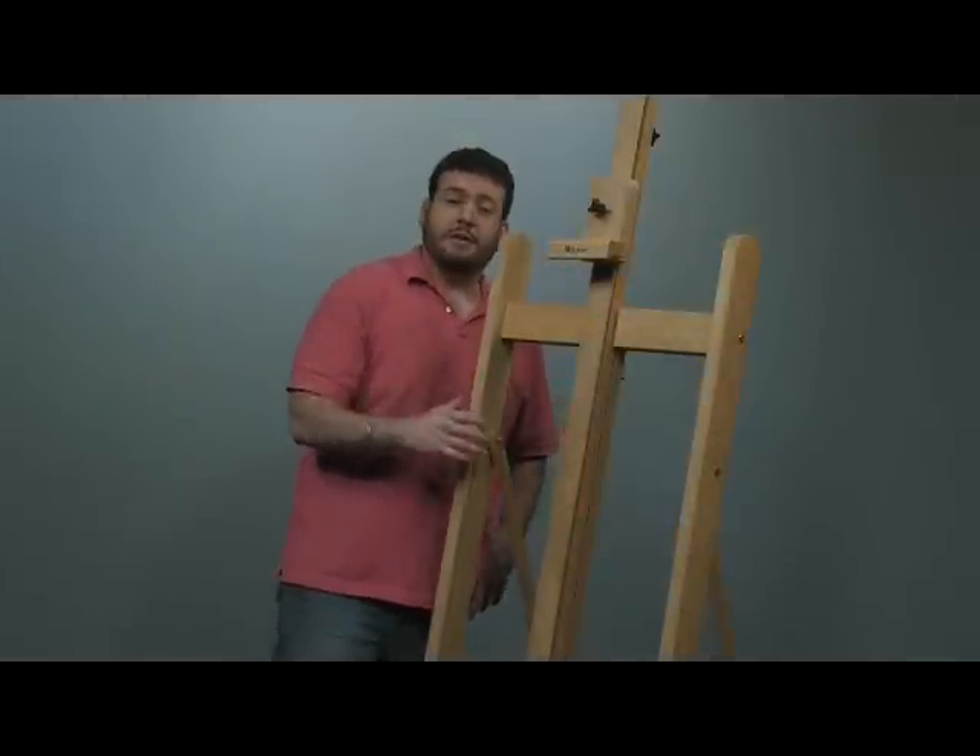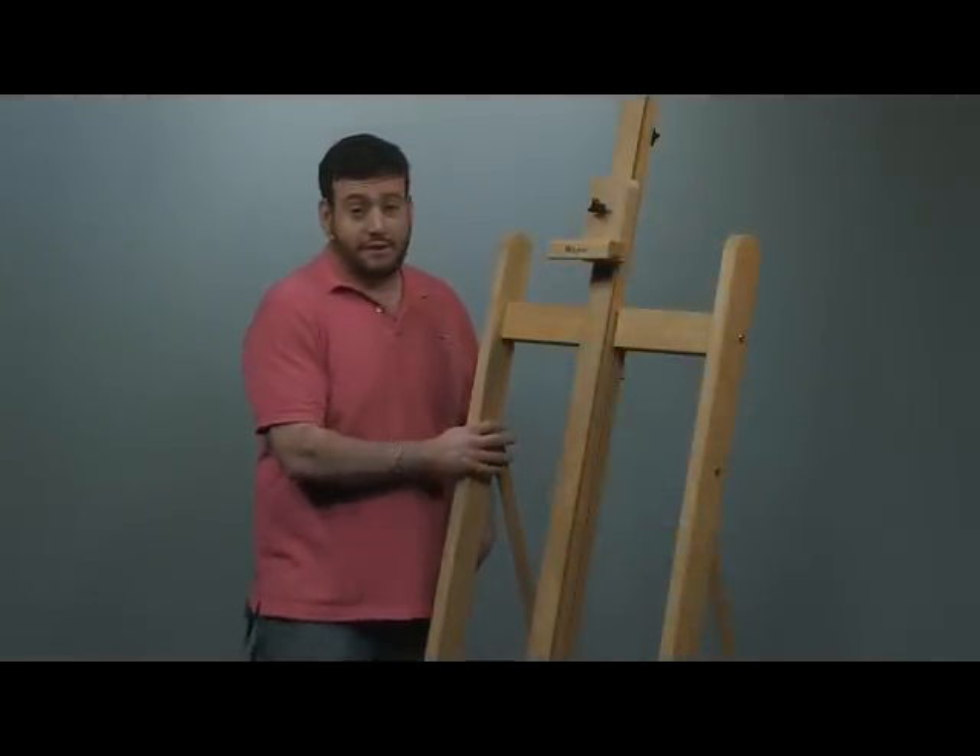Hey everybody, I'm Mikey G and I'm here to tell you about one of my favorite studio easels, our Monterey Studio Easel. The reason this is one of my favorites is because of its versatility and its stability.